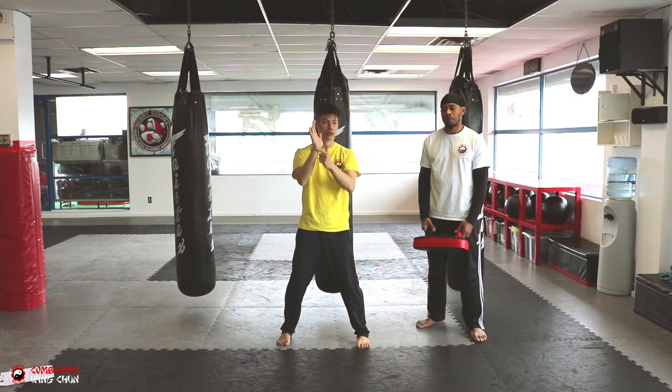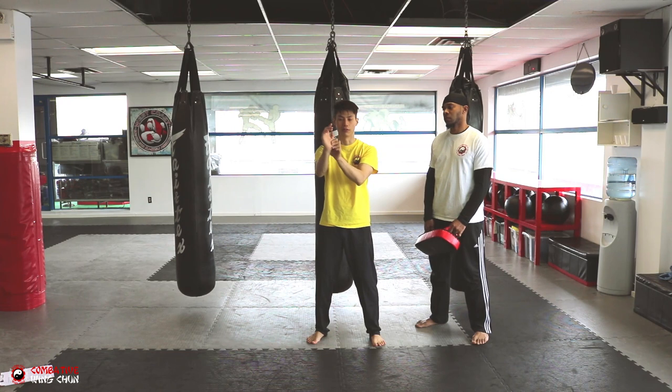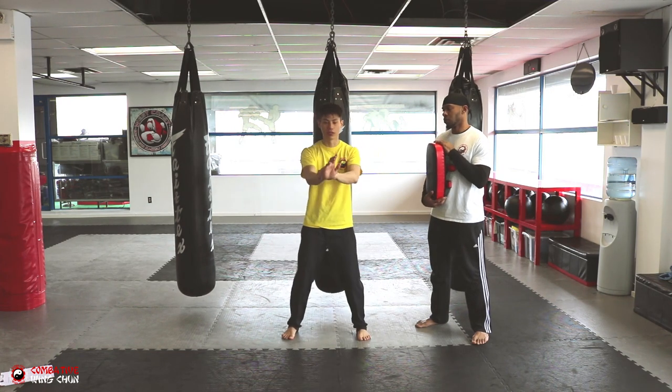It has the most structural integrity. Because if I push here, there's nothing actually holding back the palm — you can break it easily. So use this part of the palm, and I'm going to use this part to push together.